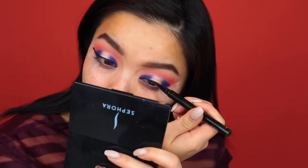And now I'm just doing a winged liner. Oh my god, if you're having trouble with winged liner, do this tape method and it is such a lifesaver.